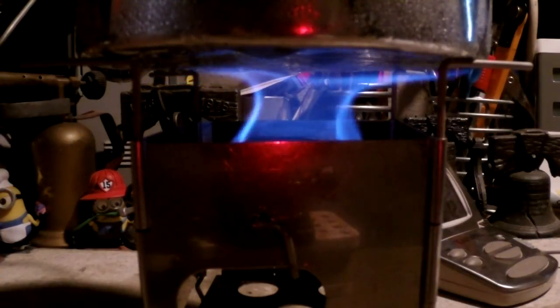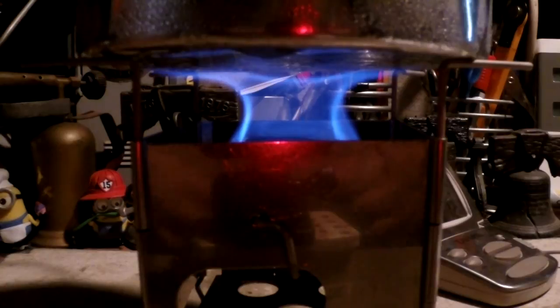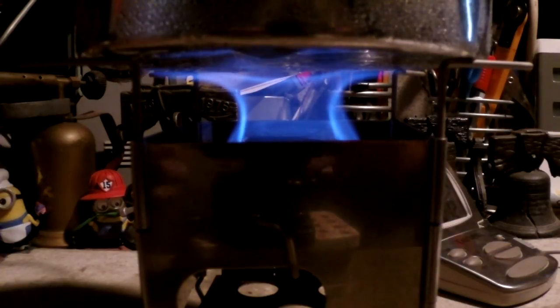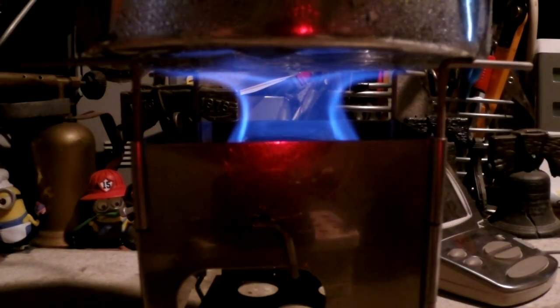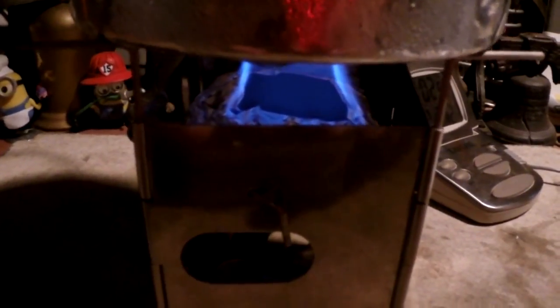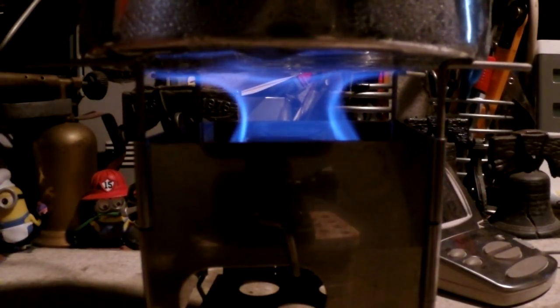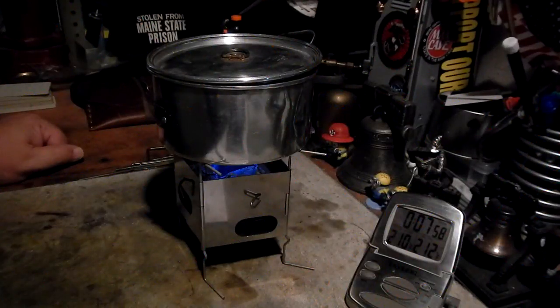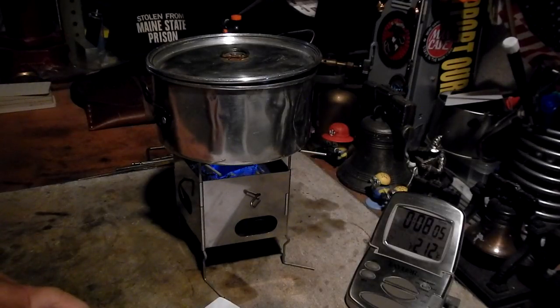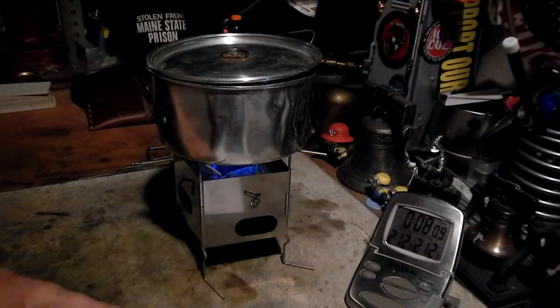We're now two minutes into the test. The temperature is up to 97 degrees — as you can see, it's a nice flame. This Zabaton burner is a little bit bigger than the ones I did before. On those tests, they never did get two cups of water to a boil — got one cup, got two cups close, but not to a boil. But this burner is much bigger, much bigger flame as you can see here. Nice flame. So I have good hopes that this will get two cups of water to a boil. There we have 210, 211, 212 in eight minutes, three seconds. Got it to a boil.